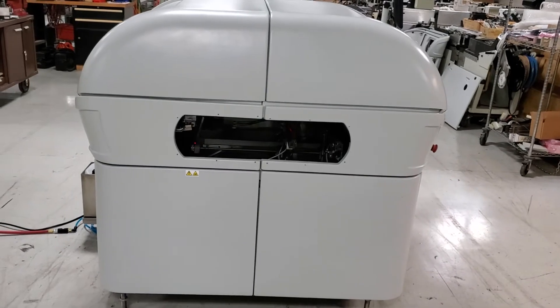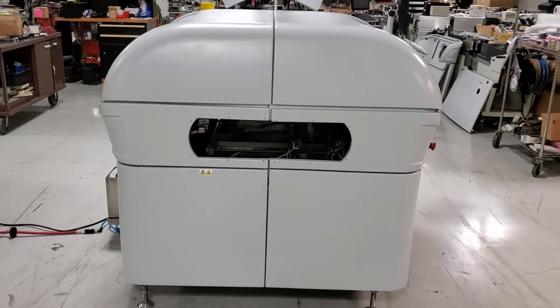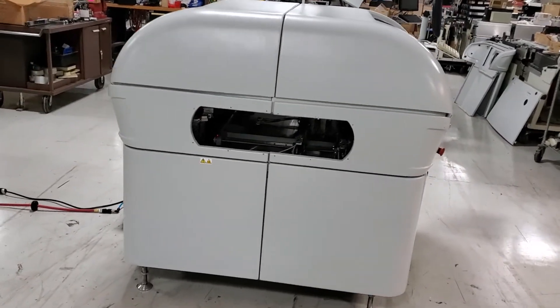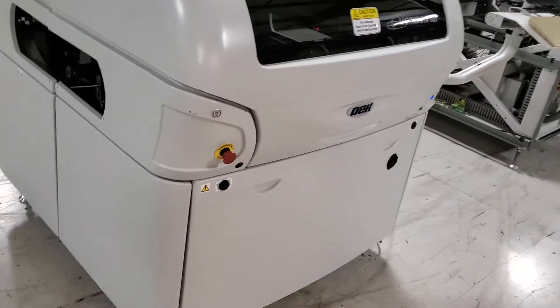I have the safety covers off of these openings here. The machine will ship with the safety covers in place. We just did that so we can get a look inside the machine while it's running — specifically to show the stinger option running.